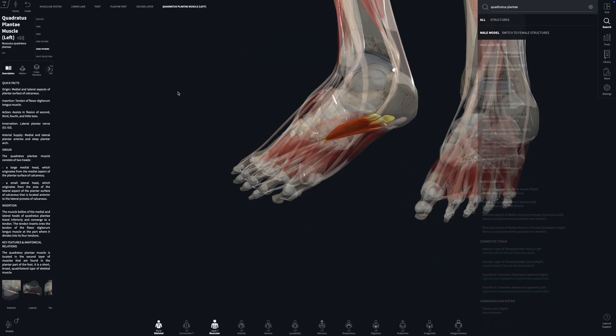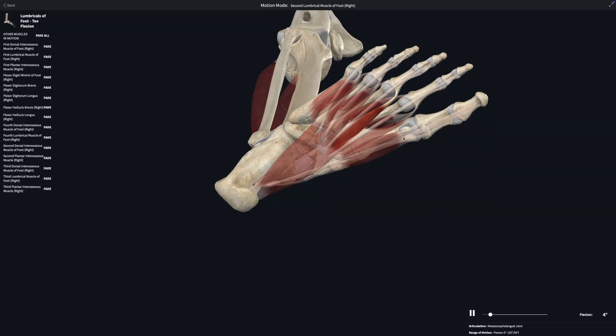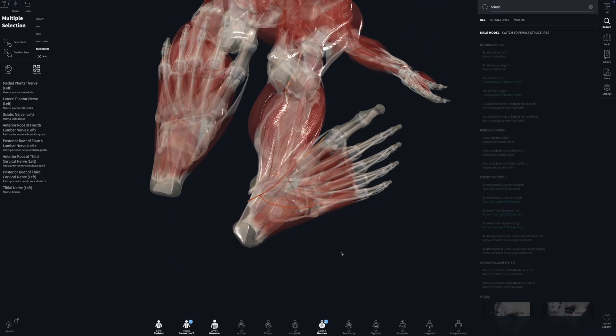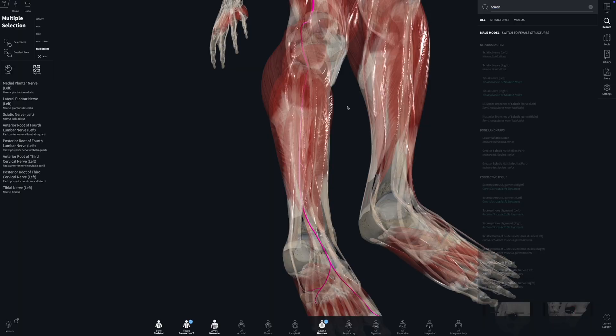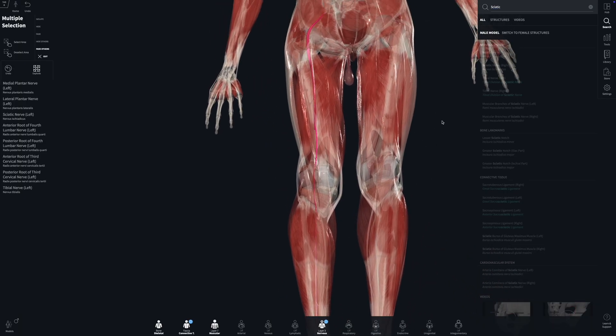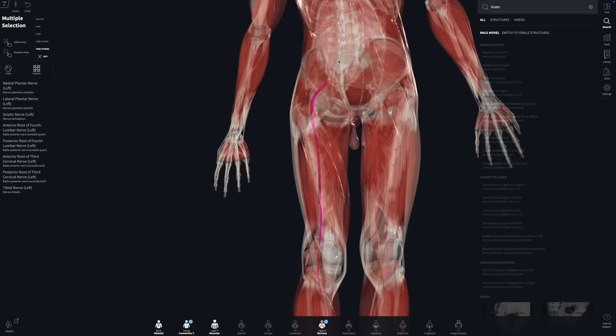Other intrinsic muscles include the flexor digitorum brevis, the quadratus plantae, the lumbricals, the interossei, and the flexor hallucis brevis. These muscles are innervated primarily by the medial and lateral plantar nerves, which are branches of the tibial nerve, itself a division of the sciatic nerve, originating all the way up from the spinal nerve roots L4 to S3.